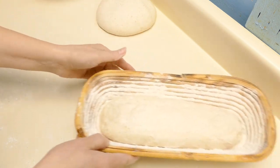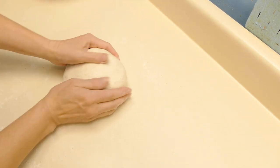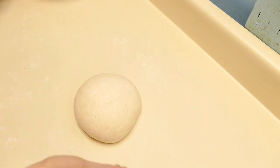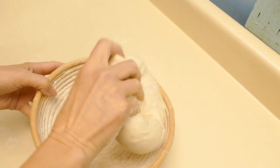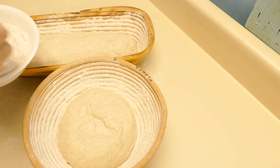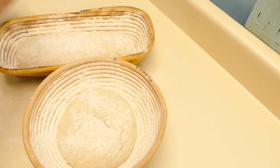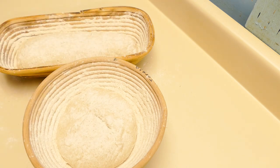And we will do a final shape on our boule — for this we'll just do a final rounding up. Let's put this upside down in the banneton. Sprinkle a little dusting flour on top so the plastic won't stick to it, and then we'll be popping it into the refrigerator.